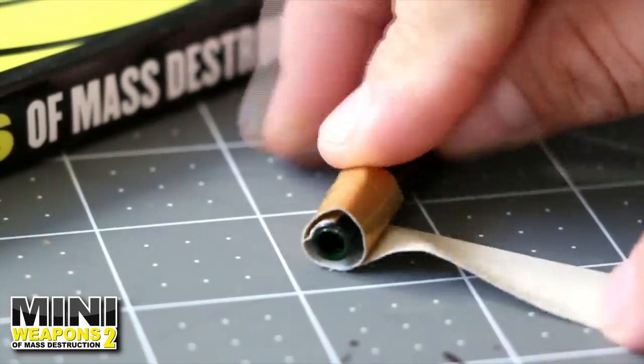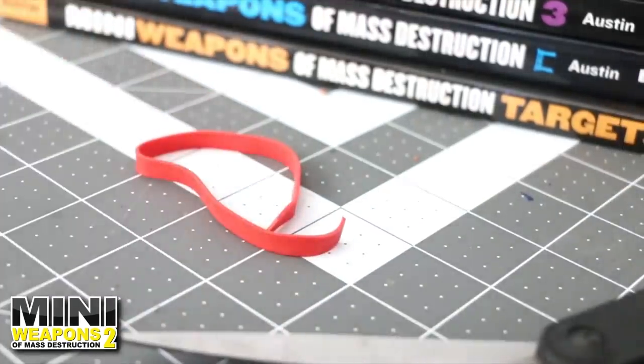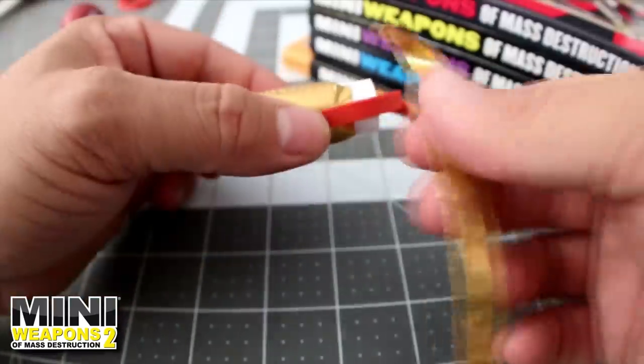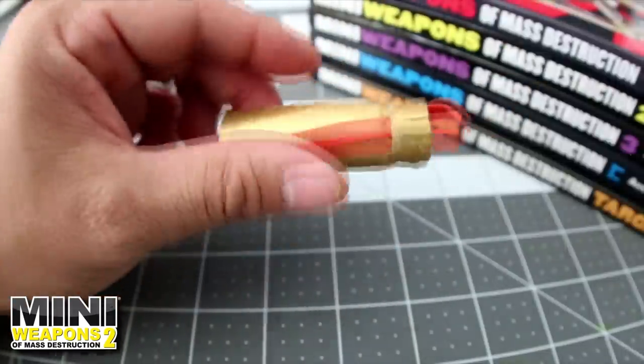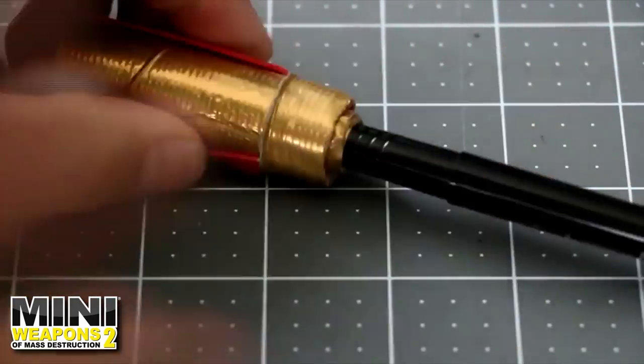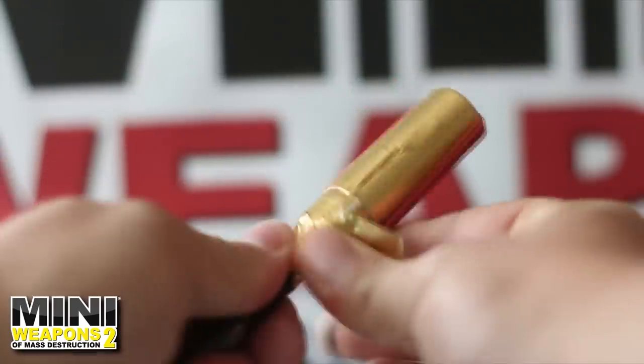Next, increase the nib end diameter by adding a 10 inch long thin strip of duct tape. Using scissors, cut a wide rubber band to separate the loop. Prep the glue stick by covering it with tape. Then with the cut rubber band around the glue stick, tape around the end of the housing to secure the band into place. Tuck the rubber band ends into the opening, then slide the taped end of the highlighter into the glue stick housing for a snug fit.